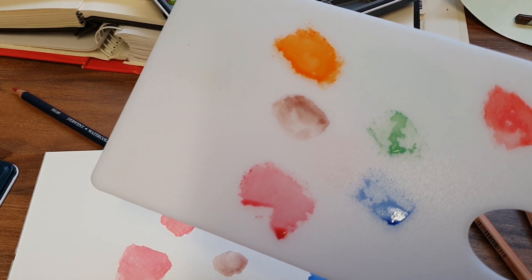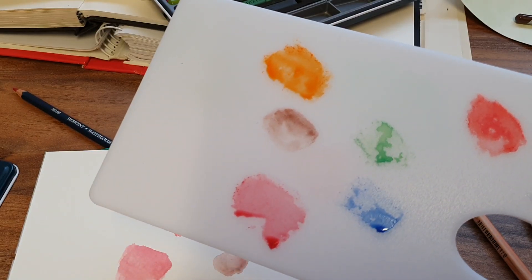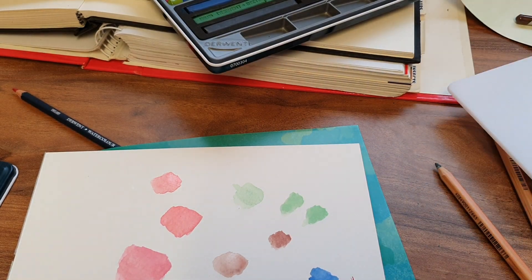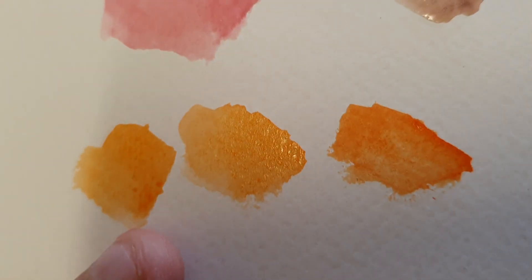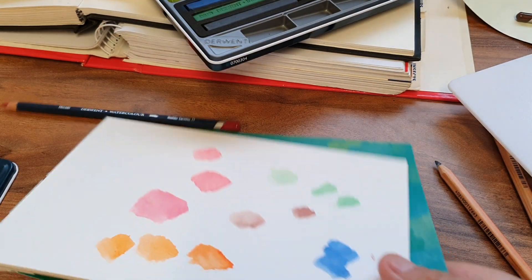I'll try with another pencil, because that's a lighter coat now since I've added more water. Look — don't know if you can see — it seems like it's gone gritty. Can you see the little gritty bits? It seems like it's gritty. I'll try with another pencil.